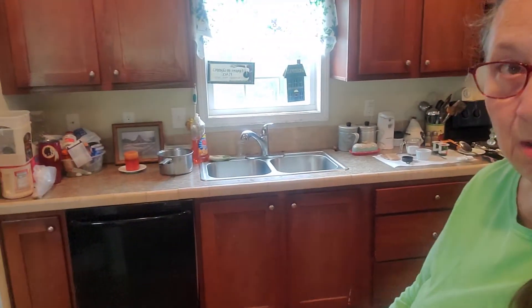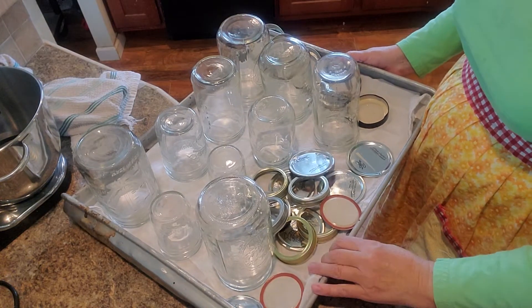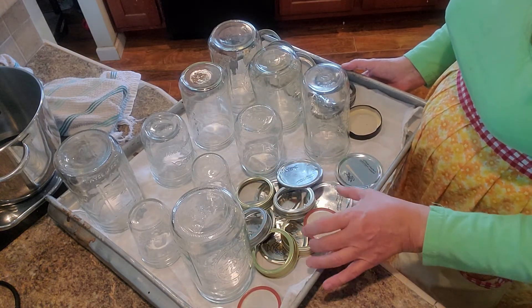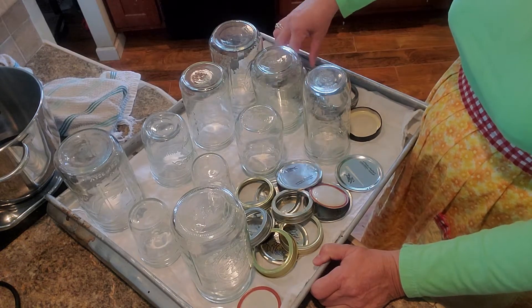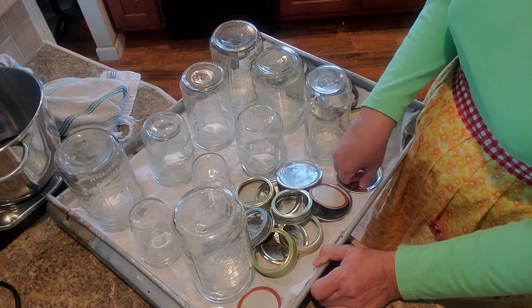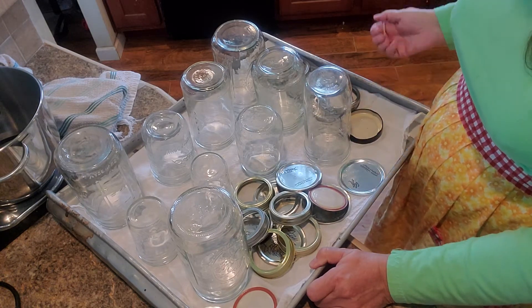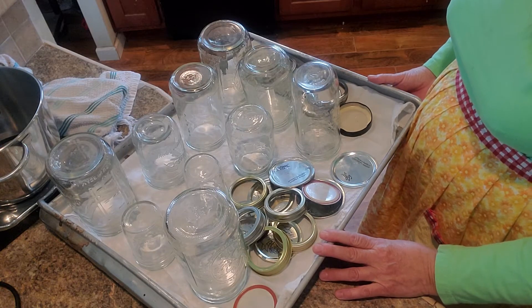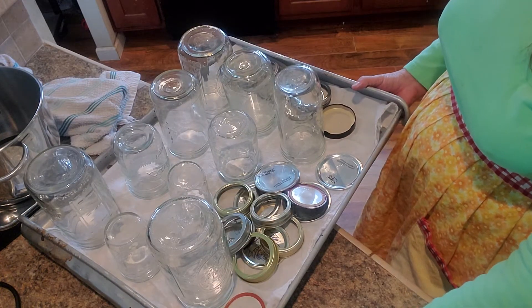I put the jars on a flat pan with a piece of cloth, parchment paper, or Reynolds wrap underneath. My jars are good and clean and my lids have been well washed — they're not new lids, just previously used lids. Save your jar lids and rings when you can; you can reuse them for storing milk or things like this that are going to go in the refrigerator. These are going to sit in the oven until I'm ready to pour the yogurt in. Just turn your oven on to its lowest temperature and turn your oven light on — that'll keep your oven warm.